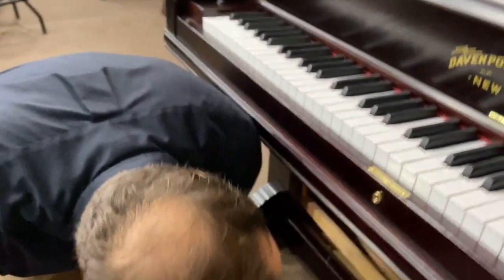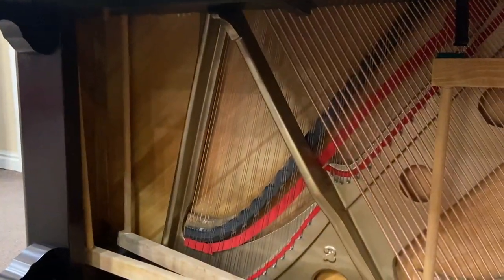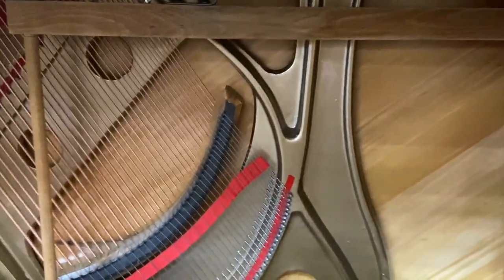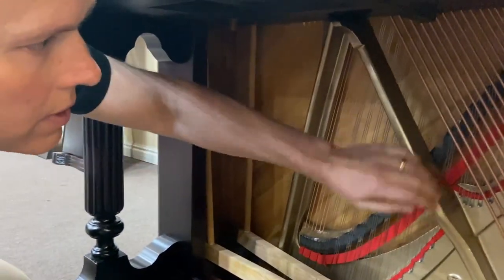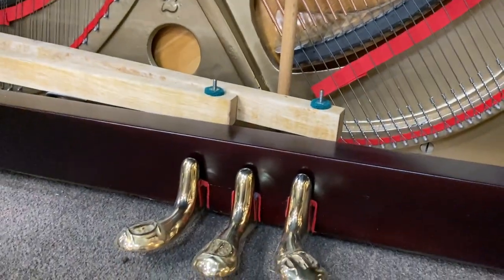Down here you can see the soundboard was lacquered when we had the plate out. We sanded down the soundboard and lacquered it, made it look like brand new. That's the cool thing about wood — it just doesn't matter what it's been through. As long as it's been dried out, you can make it look gorgeous again. And it has a nice boom to that soundboard, which is what we like.